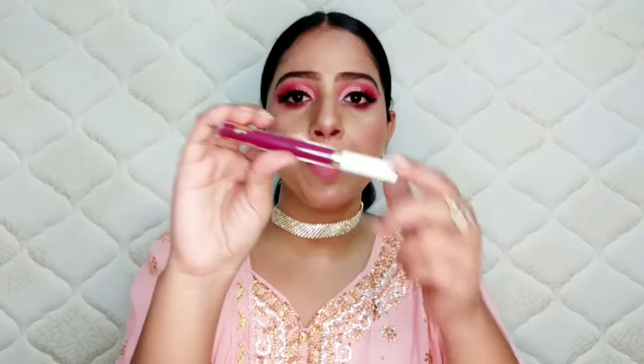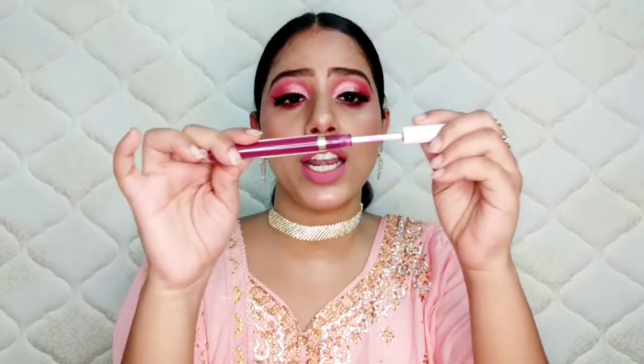I bought this lipstick — I got the wine color. It has luxurious packaging and comes in so many shades. It is travel-friendly, creamy, smudge-proof, and waterproof. It lasts for 24 hours. So you must go and purchase it.